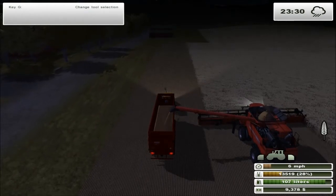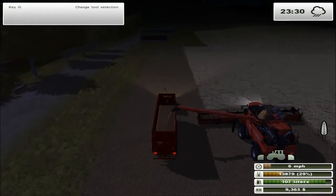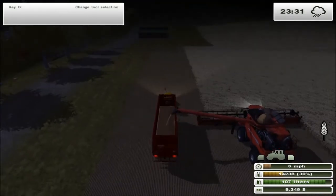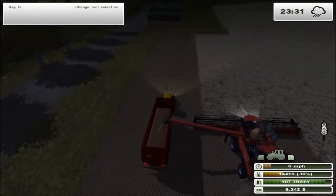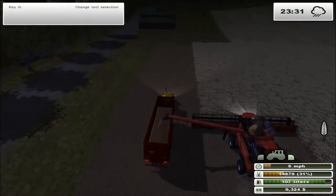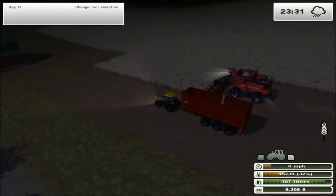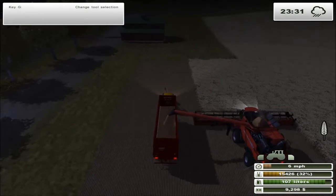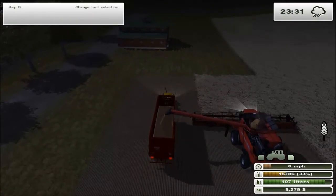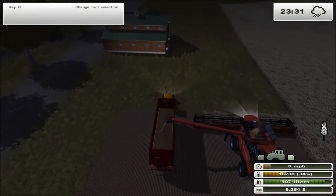How's everybody doing? I'm doing pretty well, pretty excited to be playing Farming Simulator again - it's a good game, still loving it. Oh, I might be wrong - it might end at this row. Let's see how this is handled. What are you gonna do? Are you gonna be able to handle this?